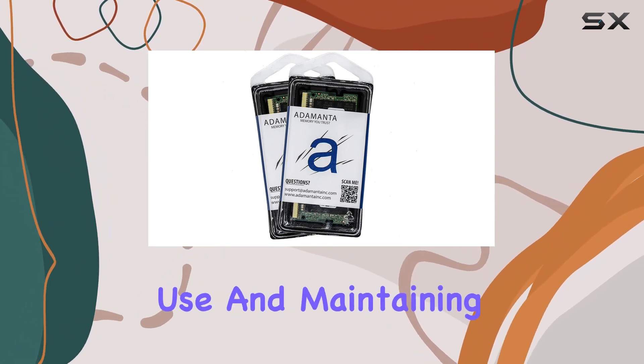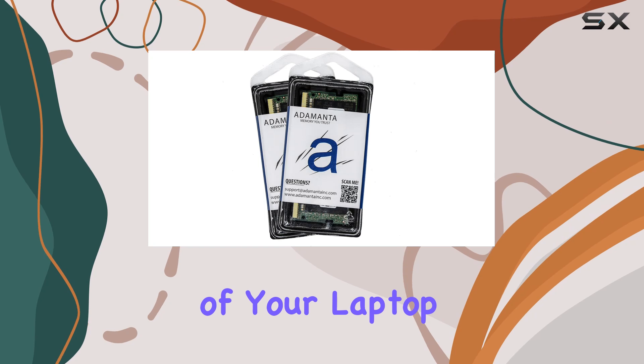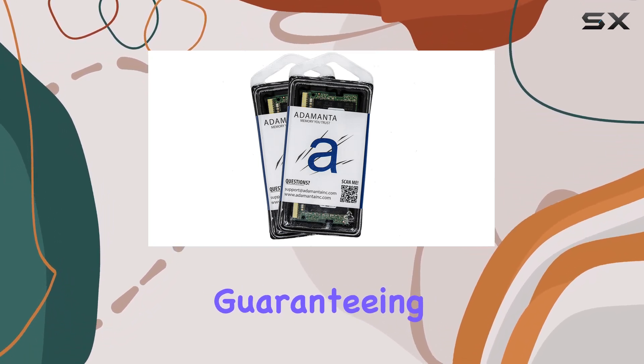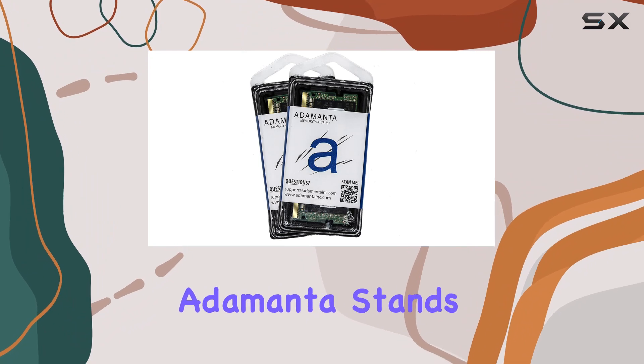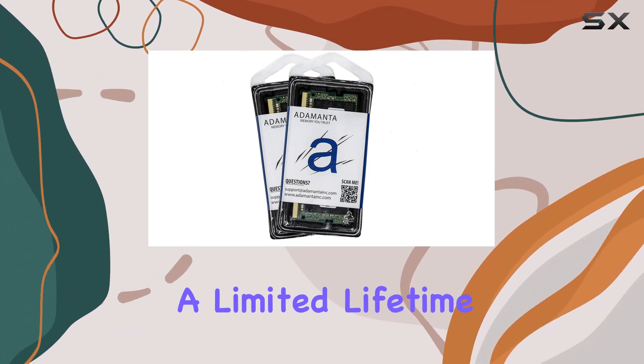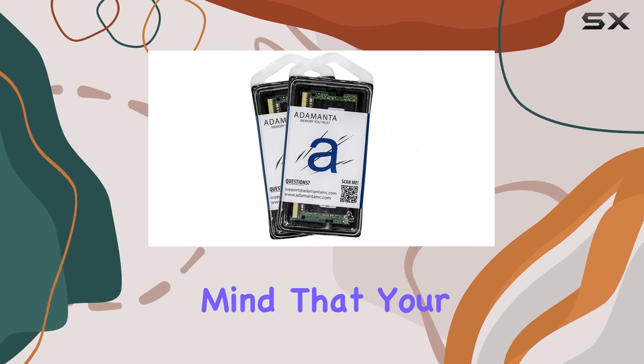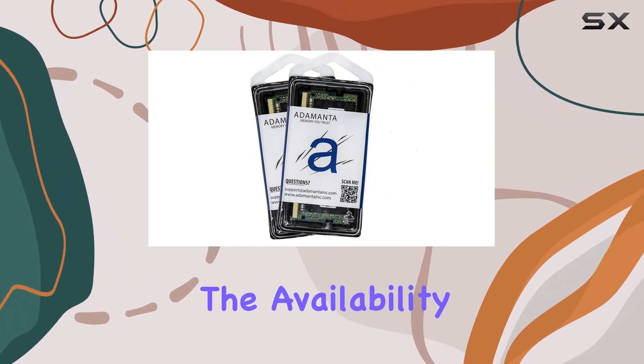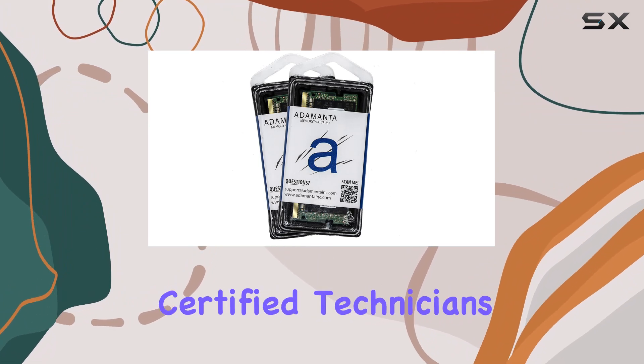Each module is rigorously tested by the manufacturer, guaranteeing reliability and durability. Adamanta stands behind their product with a limited lifetime warranty, giving you peace of mind that your investment is protected. This assurance of quality and the availability of free technical support from certified technicians make this upgrade a smart choice.